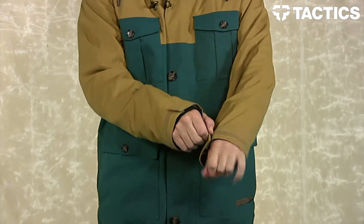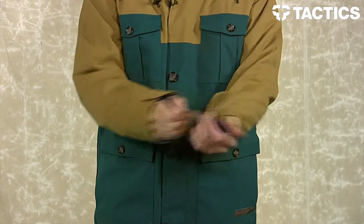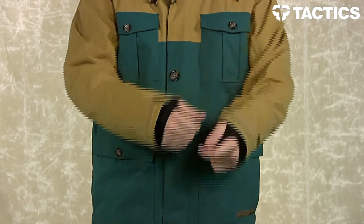Each sleeve comes with a velcro cuff as well as ninja cuffs, preventing snow from going into that sleeve.